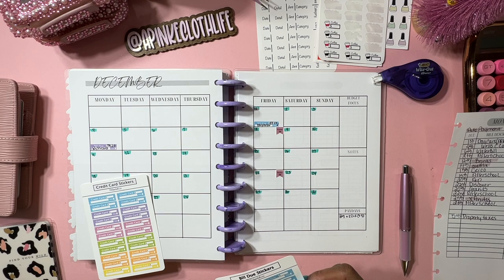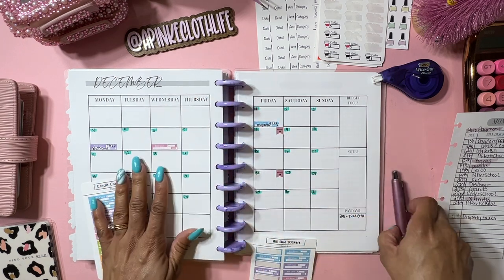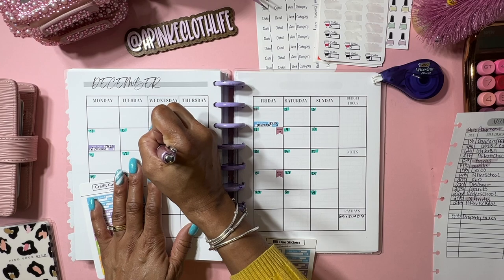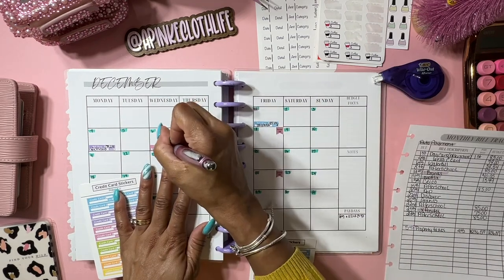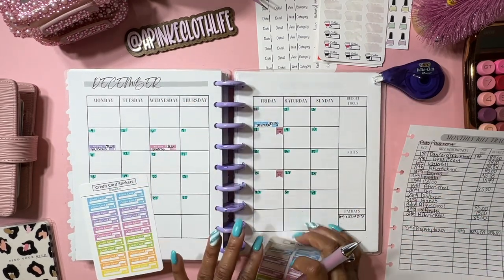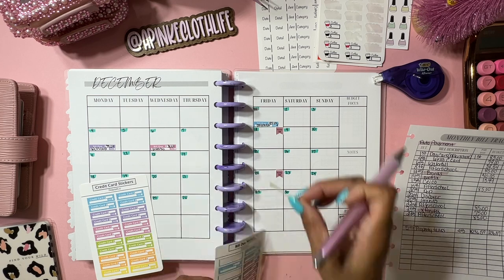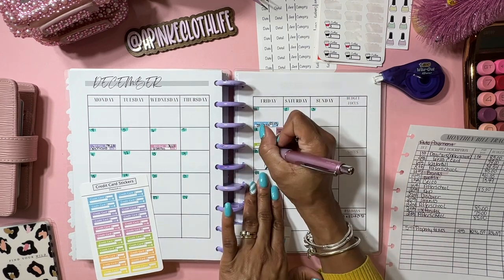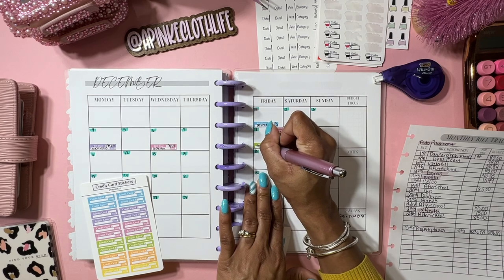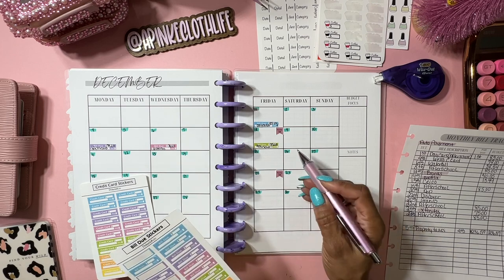Next is the water bill, which is the 6th. That came pretty early this time but it's super cheap - it's only $38.54, so that's not bad. Next we have after school - I keep wanting to say daycare but it's actually after school - so we're going to put that there. A lot of people do this with highlighters, which is not bad.